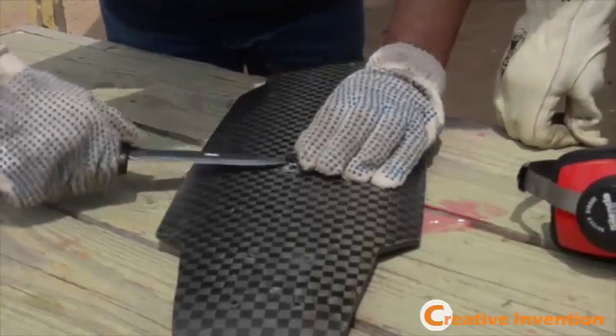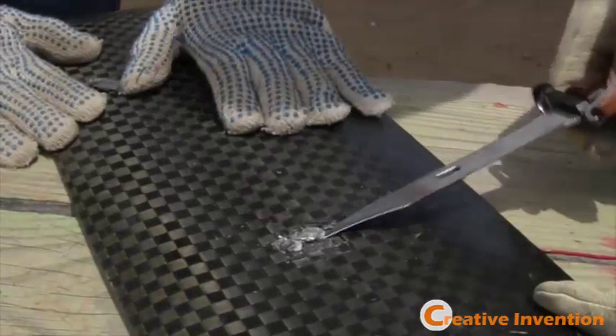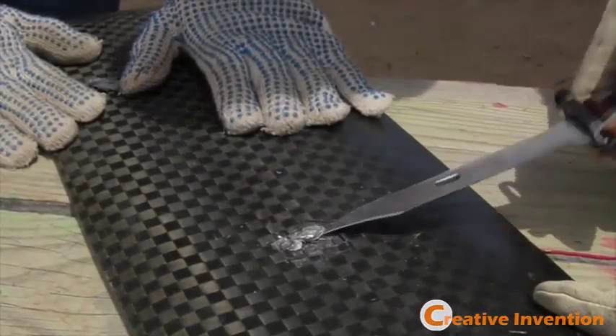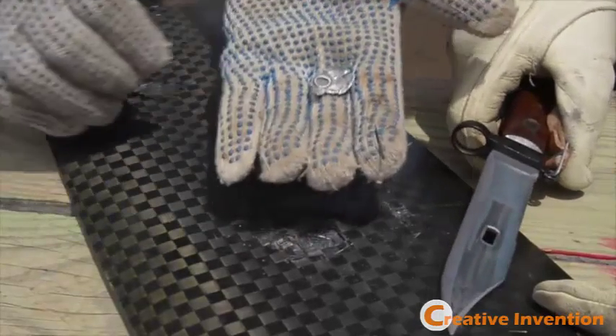There's the bullet — it's fully wedged in there. Wow, look at that. Careful. There we go. Look at that bullet.